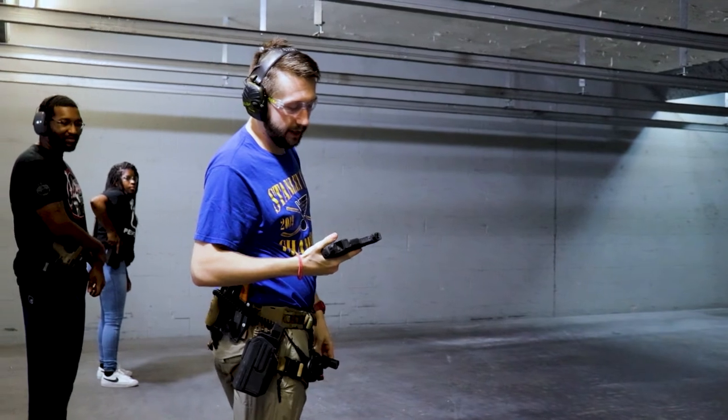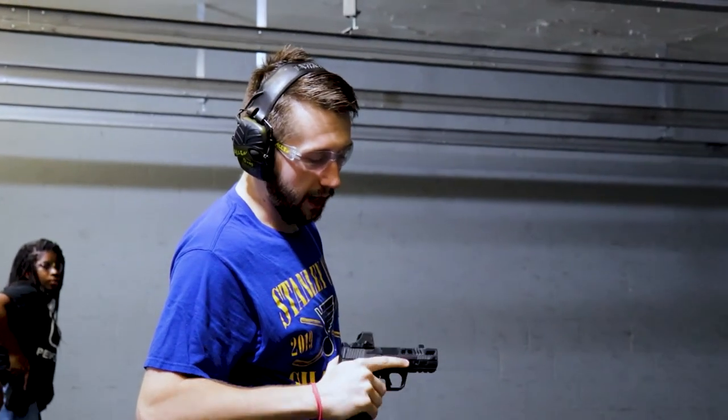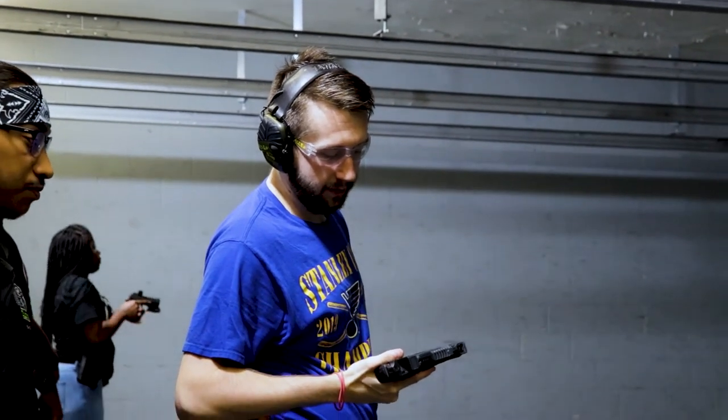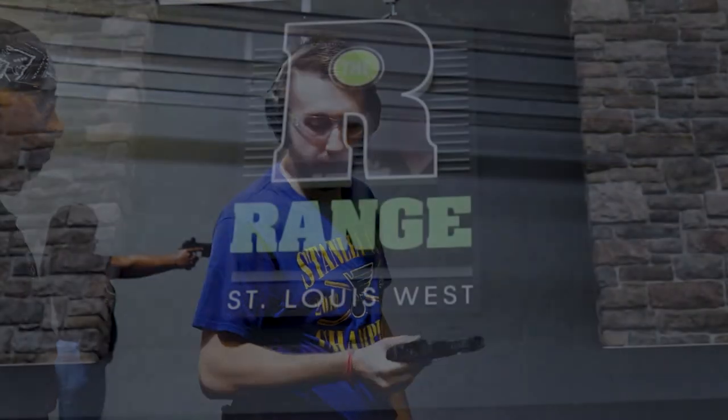On the first round you don't necessarily see that compensator kicking in, but when you're getting into those strings of fire, that's when that porting definitely comes in. And then that recoil mitigation is going to be really noticeable.